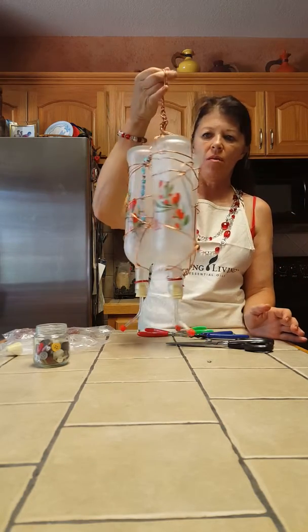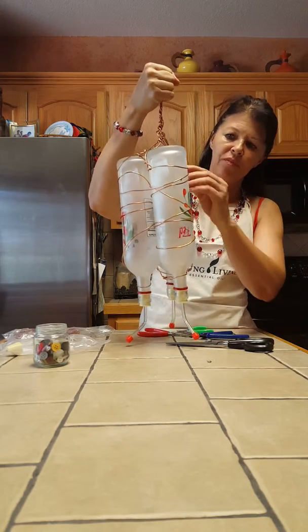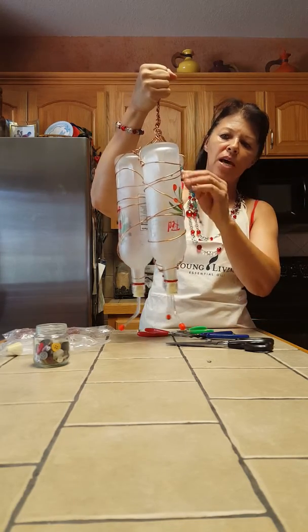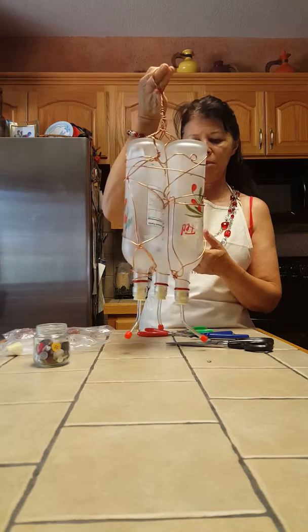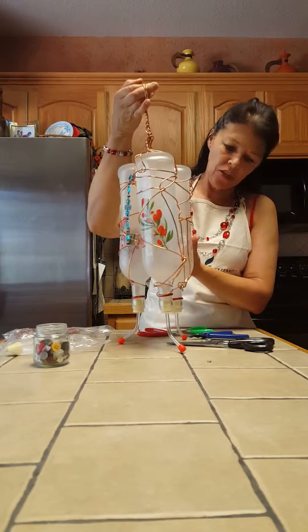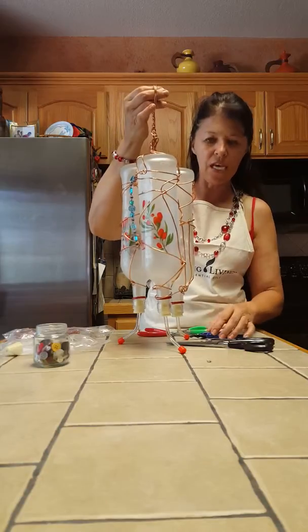I'm probably going to fix this up a little bit more because it's just a little too plain for me. I'm going to decorate it up so that it is glistening and shiny when it goes outside. But this is the end of my video for today.